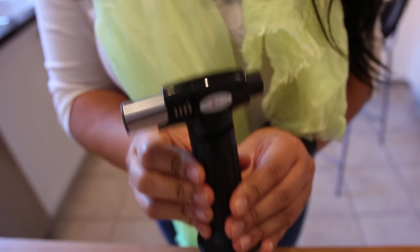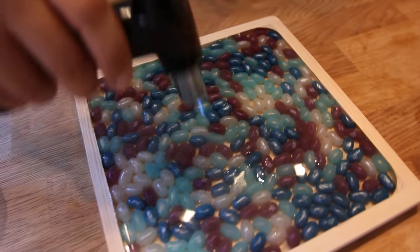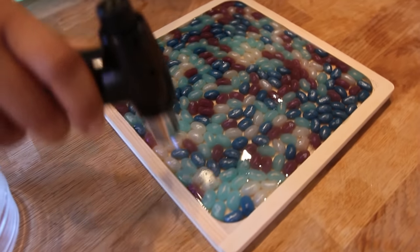Now we're gonna take our art resin studio torch and we're gonna torch our tray. Now we're gonna cover it and wait 24 hours.